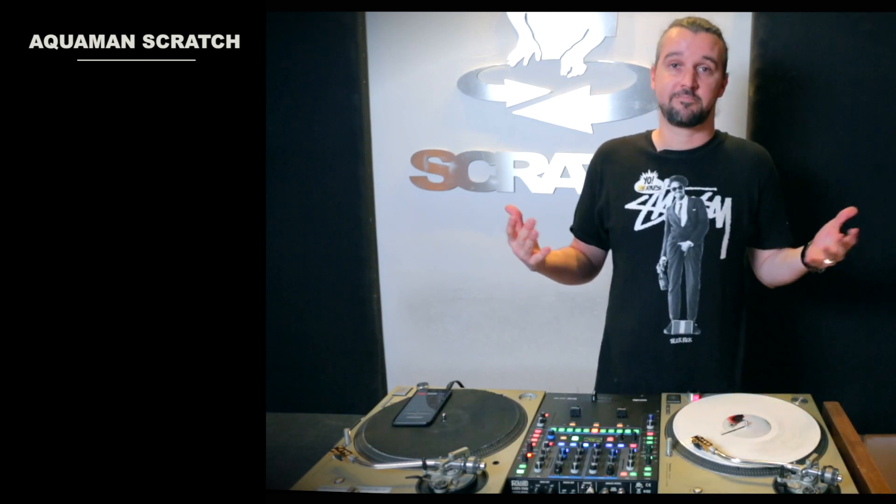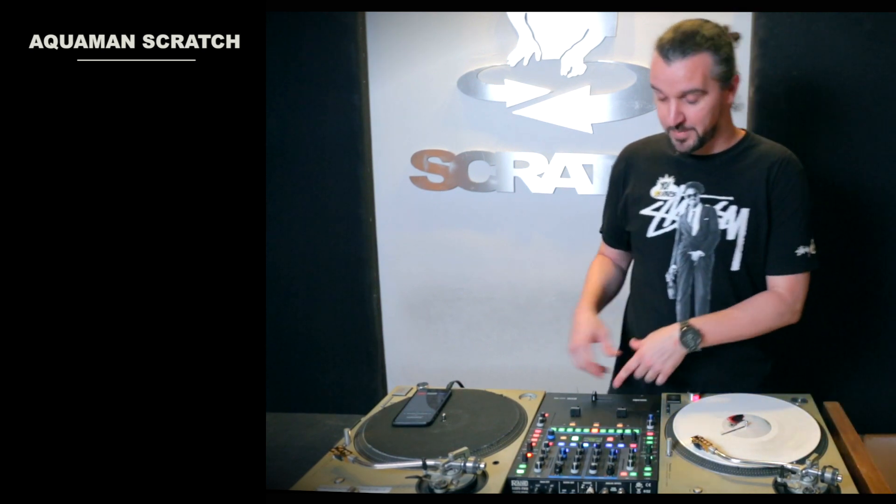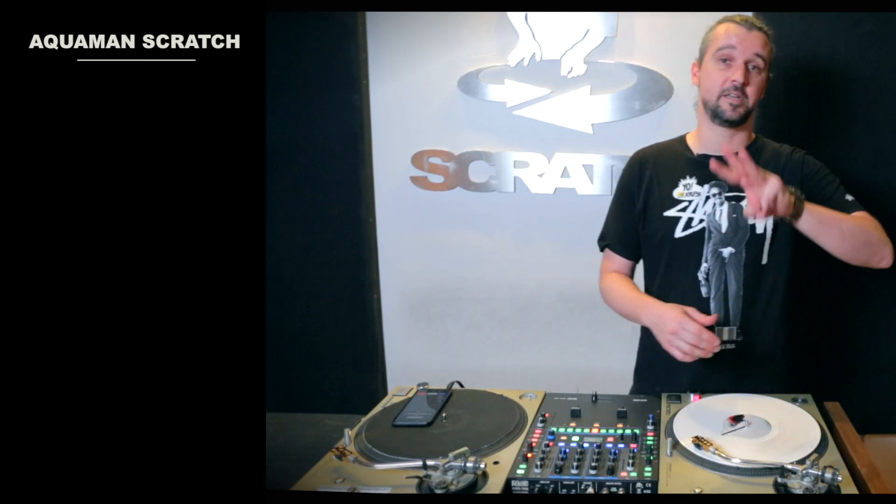If you don't know the boomerang scratch, this is a good place to start. If you do know the boomerang scratch, we can start in a little bit of a different position. This is a three-note scratch.